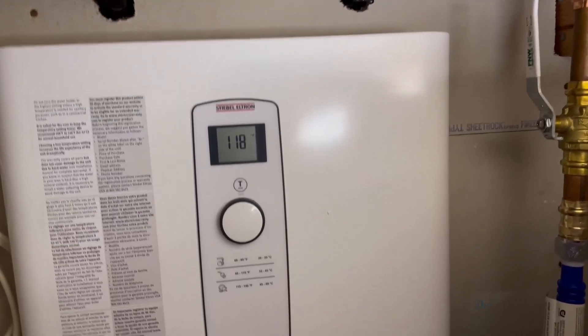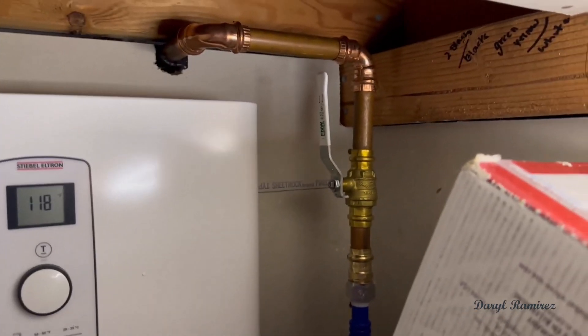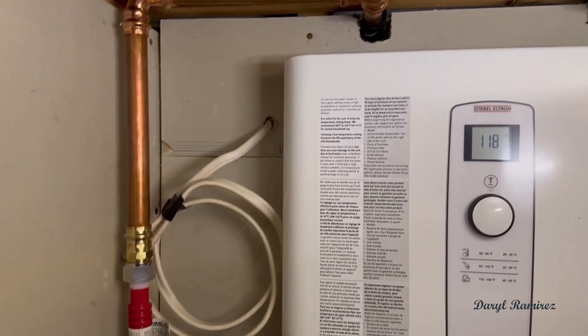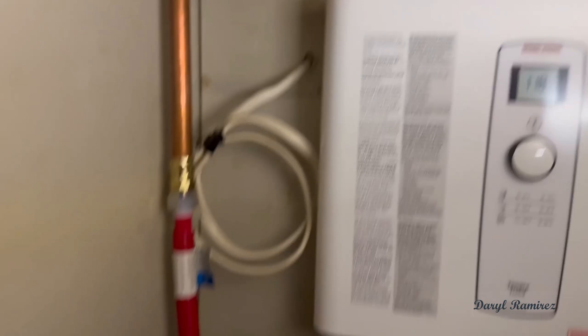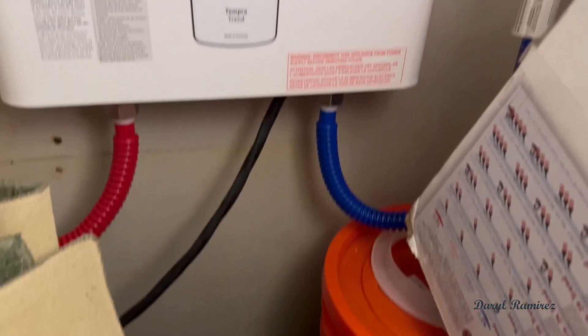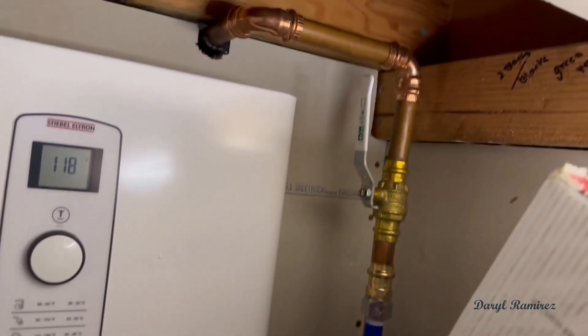Hey guys, how's it going? Today I want to do just kind of a quick review for you guys on the Stiebel Eltron Tempra 24 Plus tankless water heater. I hadn't seen too many reviews on it, so I thought I'd just kind of give you guys my two cents — based off my experience with it and let you know what I thought about it.